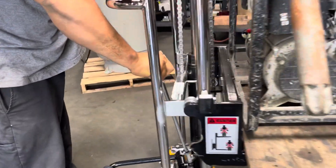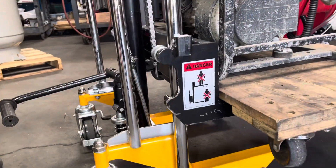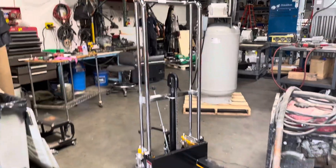Okay, we'll go ahead and lift it down. That is the Foster walk-behind forklift. Thank you.